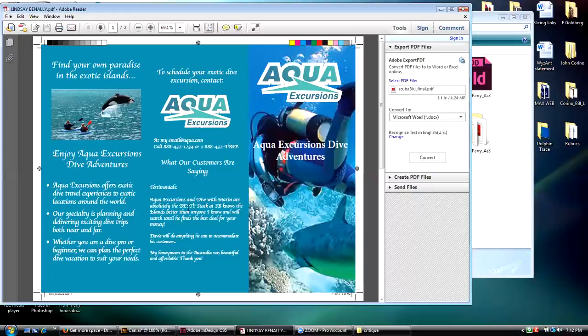In my opinion as a designer, I would not use fonts like this. I would use something very clean, readable, and corporate in appearance — something more along the lines of the aqua excursions dive text you have here, or a sans-serif font.